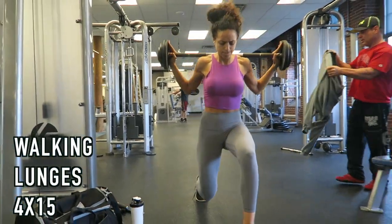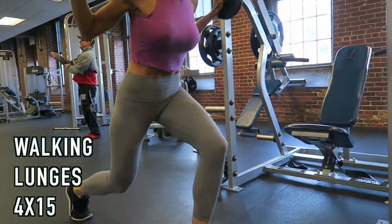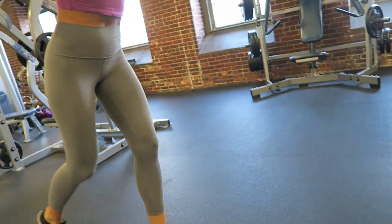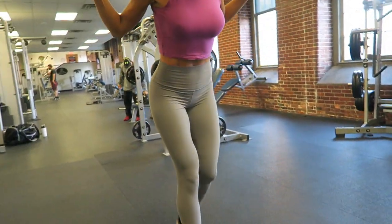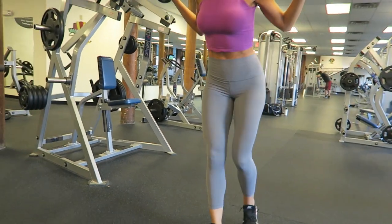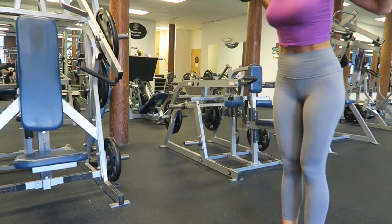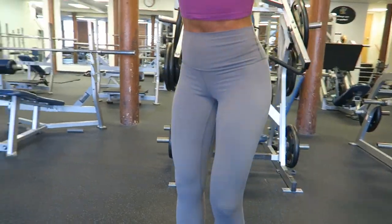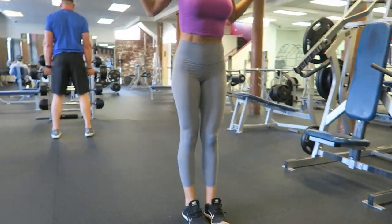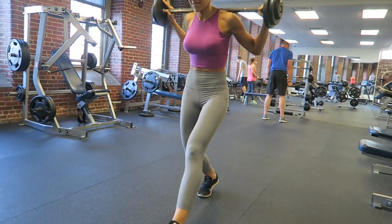Here we moved on to walking lunges — four sets of 15. If you notice my face, I was struggling because my muscles were super tight and my hamstrings felt like they were going to pop. You can do this with dumbbells, kettlebells, or a barbell — whatever works best. When you lunge, push up through that front heel. Also, if you lean forward slightly so your chest is above your knee, that will help activate the glute more.